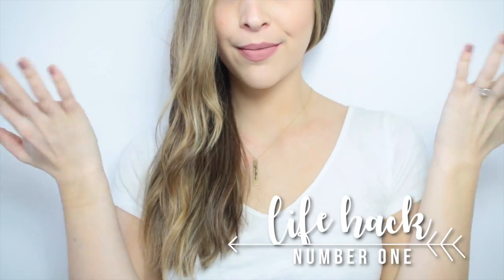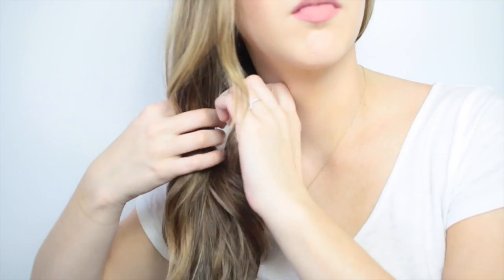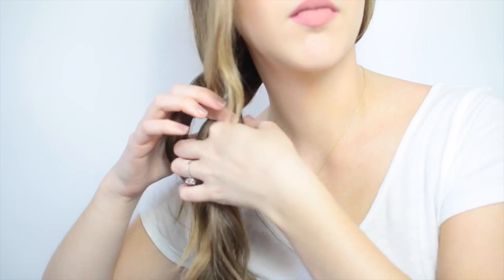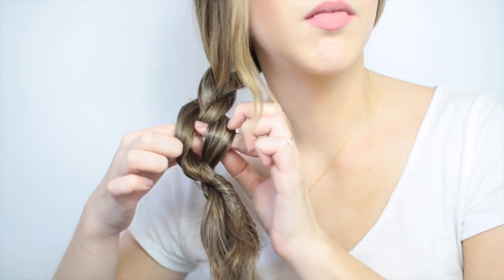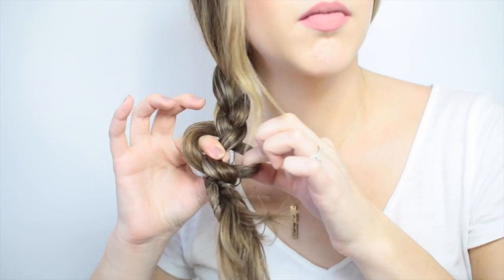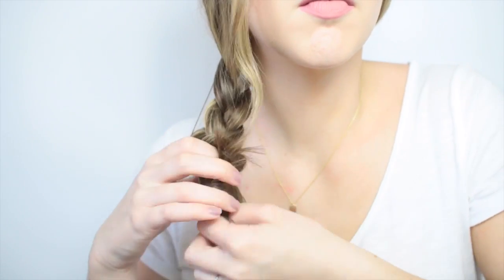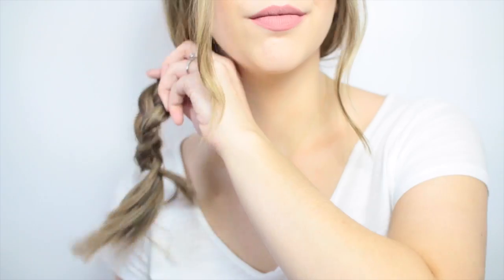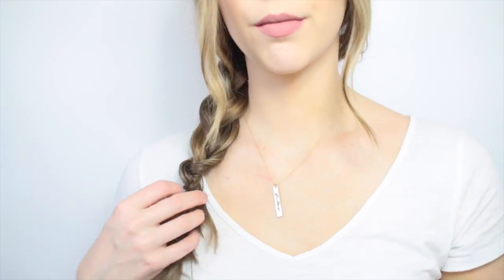I always seem to lose my hair ties, so when you don't have one and you're out and about and want to get your hair up, you can do this simple braid. I'm just starting off doing a regular three-strand braid but not untangling the ends — they're actually going to braid themselves. Once you get stuck where you can't cross any more pieces, there's going to be a little hole, and you just flip the end of the braid through the hole. It's the snuggest, tightest hairstyle I've found that works so well with no hair tie.